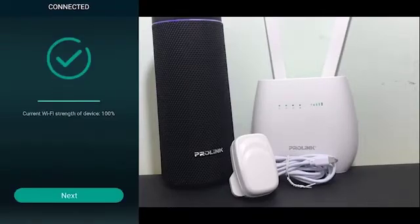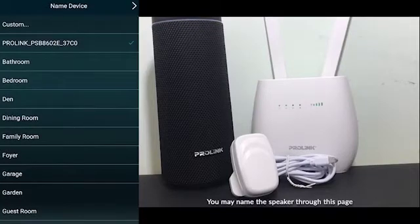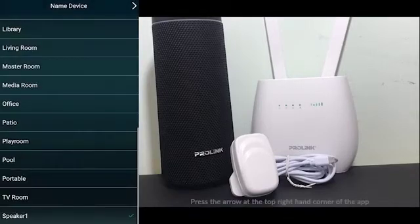Click Next when the check mark is shown on your phone. Next, you may name the speaker through this page. Click Custom and type the name you want for the speaker. Click the arrow on the top right hand corner to continue.